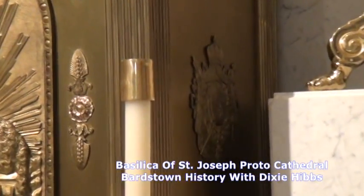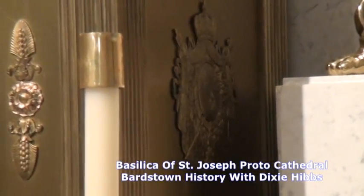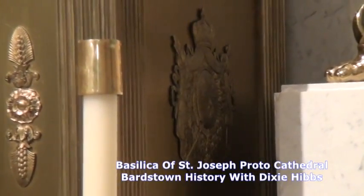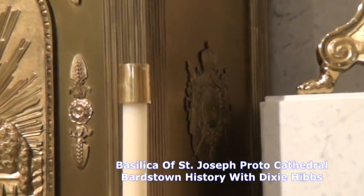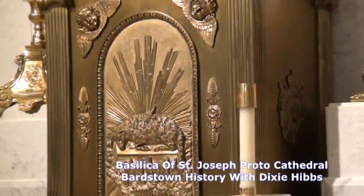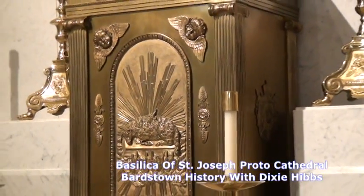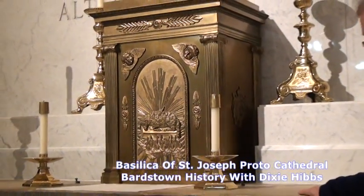When they renovated this altar in the 1870s and took the stone out, they took the tabernacle also and put something else there. Often I think we want something new and different, not realizing that what we already have should be valued for the heritage and the history that goes with it. But again, no one threw it out — it was still kept and we still have it today.